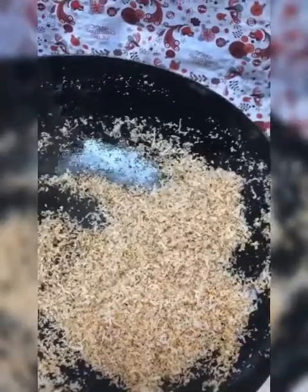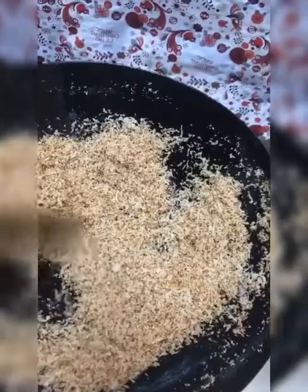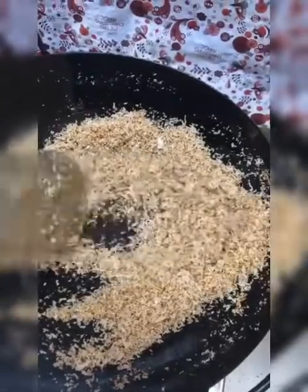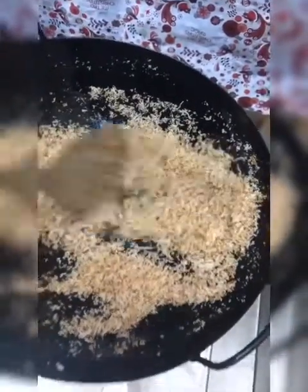As you can see, the coconut has become brown. Maybe another few minutes — let it get a bit more brown because we are going to pound this. We need it crispy so that we can pound. If it's not crispy, we can't pound. So we stir fry for another few minutes until it's a bit crispy.